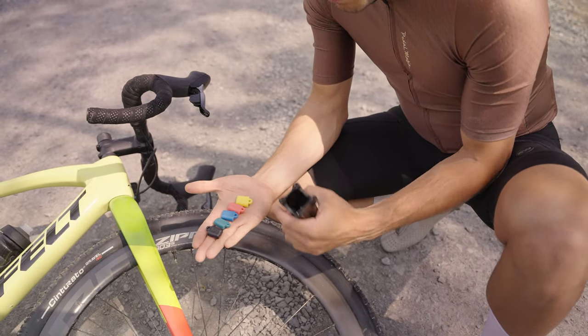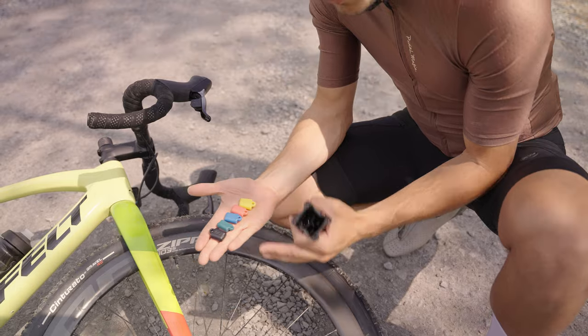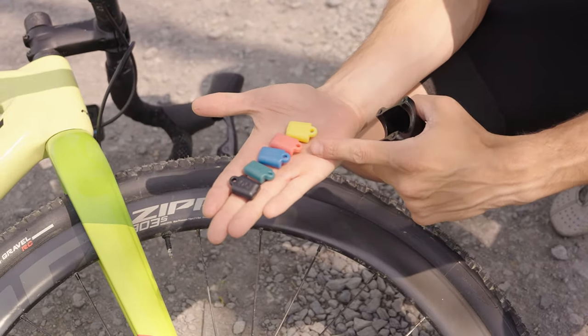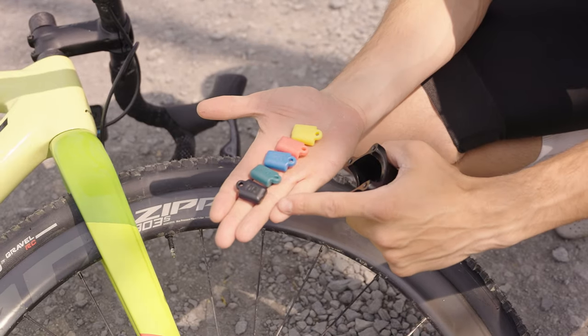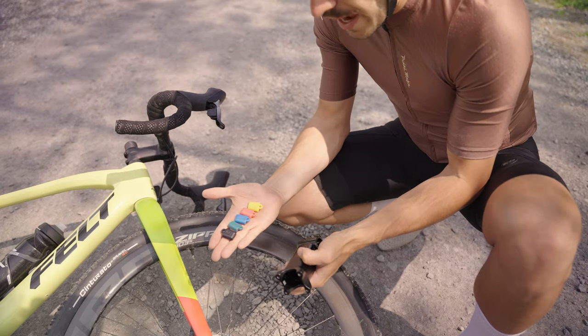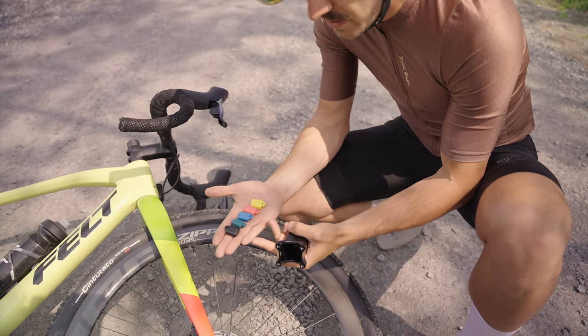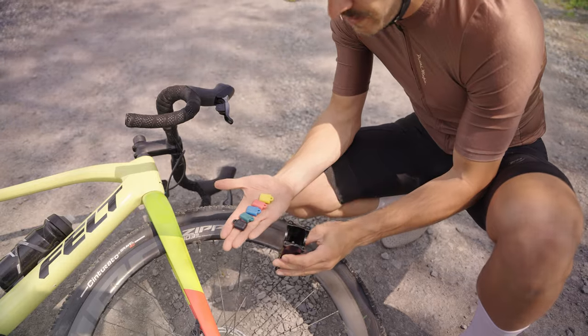The pivot point is around the centerpiece where you put bushings inside. The Redshift stem comes with five different bushings, each with different durometers: the softest is yellow at 50, then 60, 70, 80, and the hardest at 90. Depending on how you want to ride — how soft and squishy or hard and low-resistance you want — you can mix and match these bushings inside the stem.